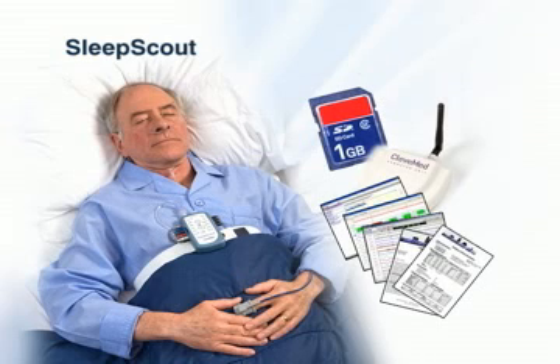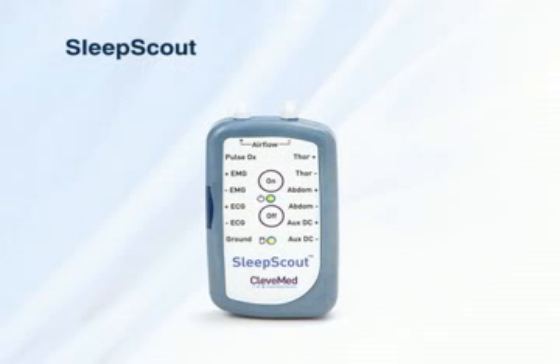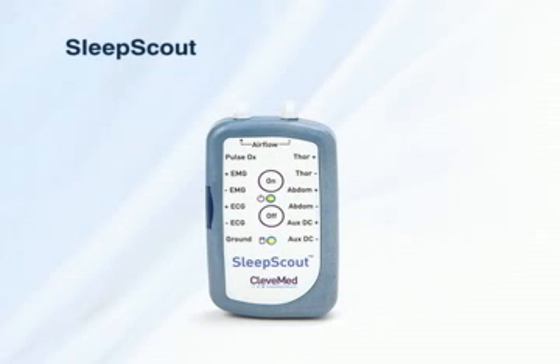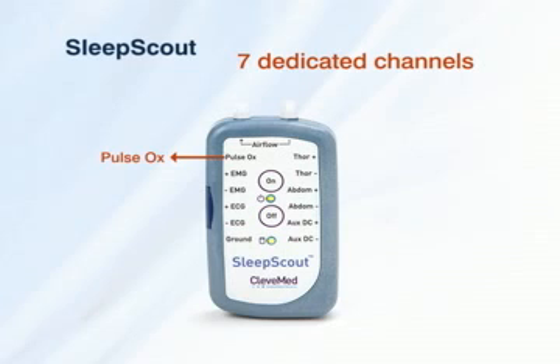Combined with sophisticated software, Sleep Scout allows for sleep disorders monitoring anytime, anywhere. Sleep Scout is a nine-channel type 3 system that surpasses AASM portable monitoring guidelines. The nine input channels include seven dedicated channels including pulse oximetry.